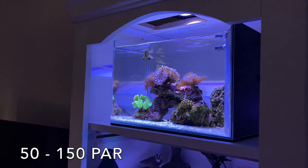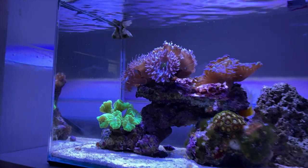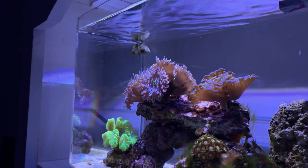Lighting for it is really easy. You only need about 100 PAR. You can go a little bit more or it'll even do fine with a little less. So that part of it is really easy too. You don't need really specific lighting parameters. If you're not sure what your PAR is in your tank, I would recommend placing it halfway down or below the halfway point.